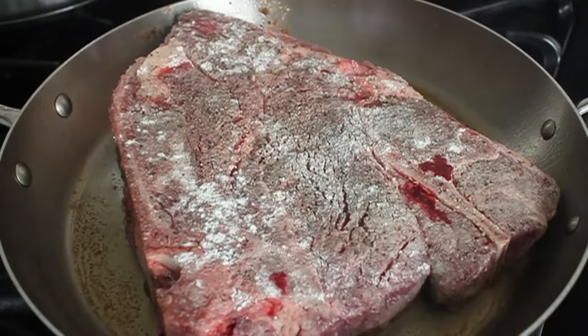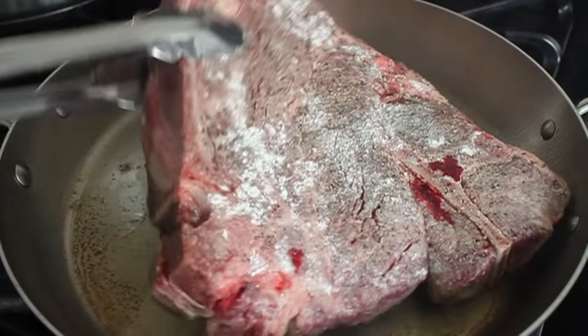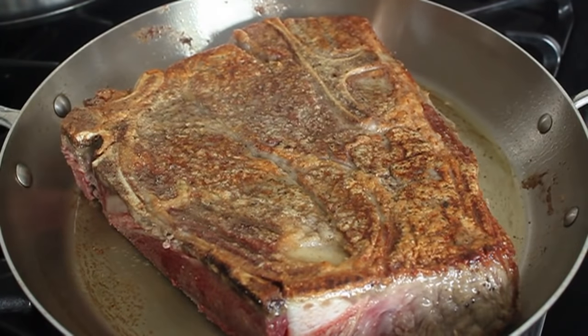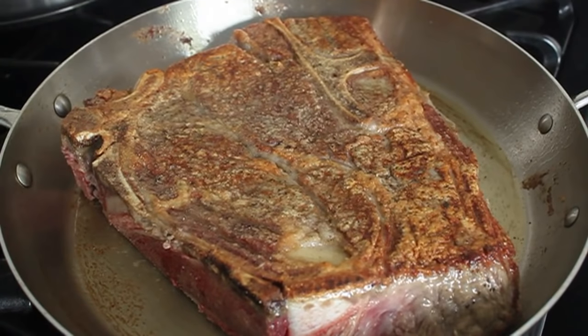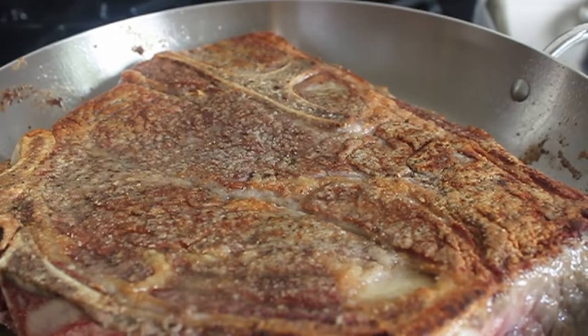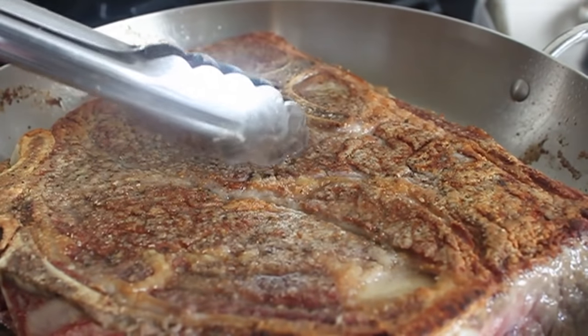Just because we're going to use a slow cooker doesn't mean everything just gets thrown into the pot. Those slow cooker recipes where you just add everything to the crock pot and turn it on — those are not good. You still have to use proper techniques like browning the meat and caramelizing the vegetables.